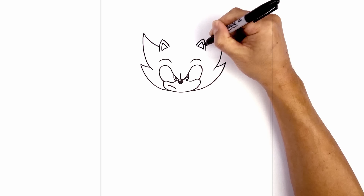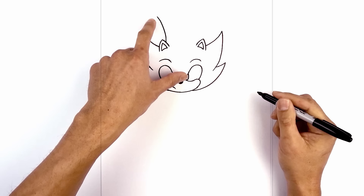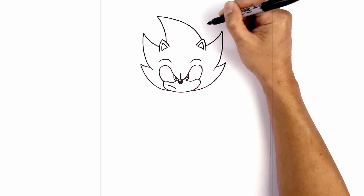Now I'm going to draw one large spike in the center of the head curving over towards the left. Let's start on the inside of the left ear, go up and then curve this out towards the left. Now I'm going to curve this back in towards the inside of the right ear, go across and just pull that down.